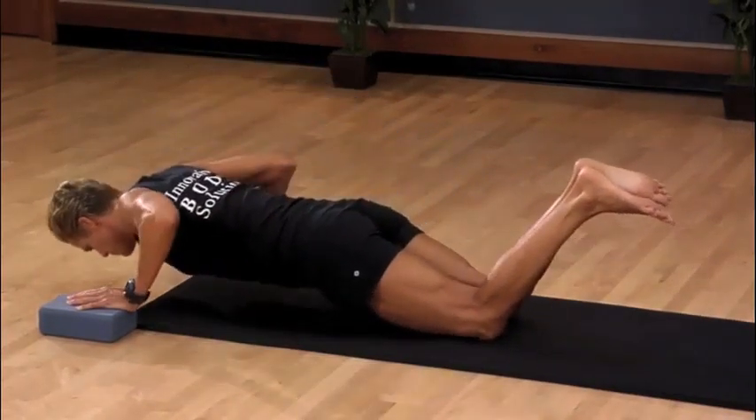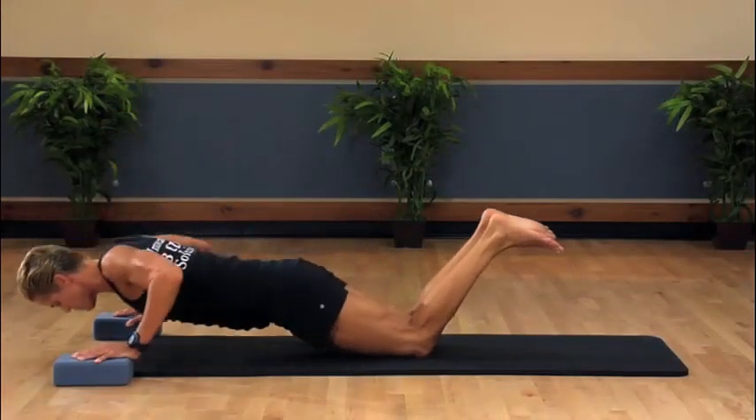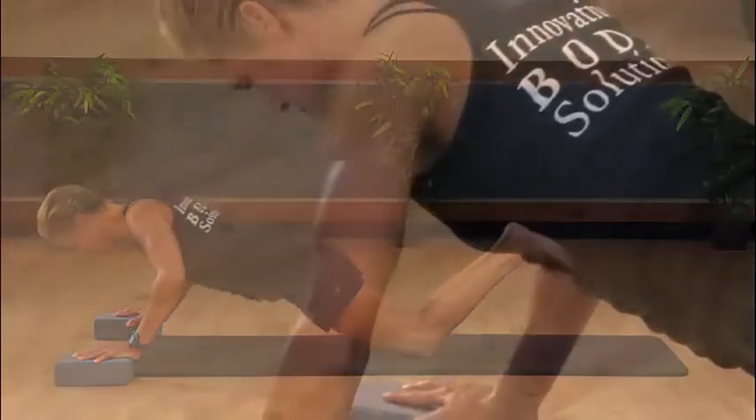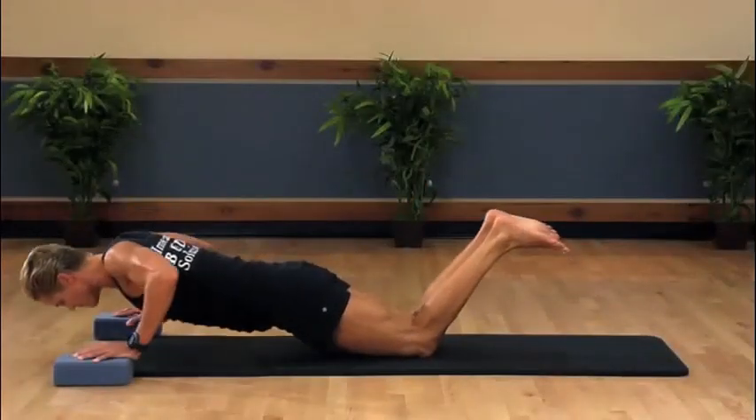Feel that resistance stretch across our chest. Once down, you can drop to your knees to pop up or stay in a traditional push-up. Remember, our thumbs are shoulder-width so we have a nice wide base. This is a fabulous exercise for building strength and muscle endurance.